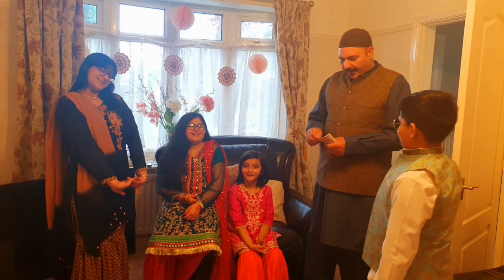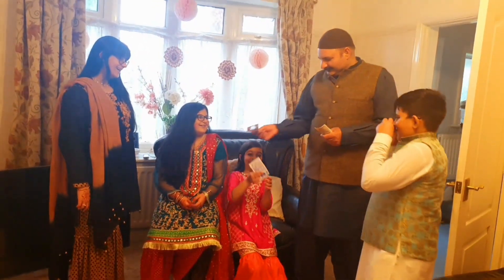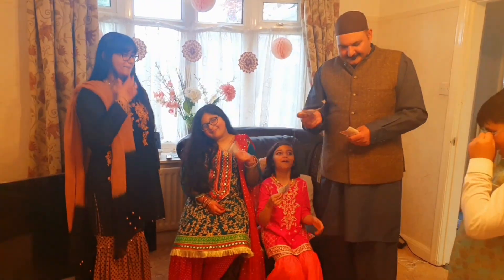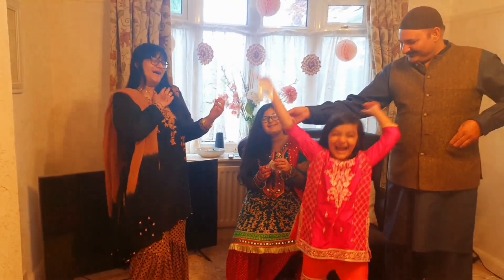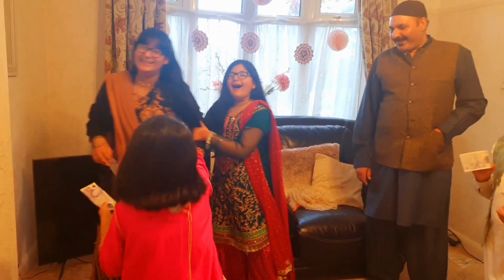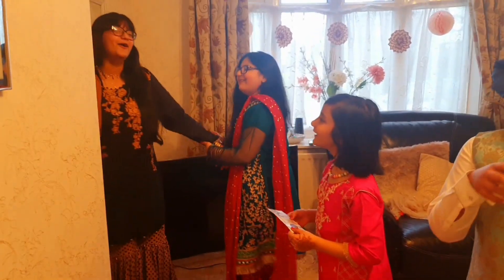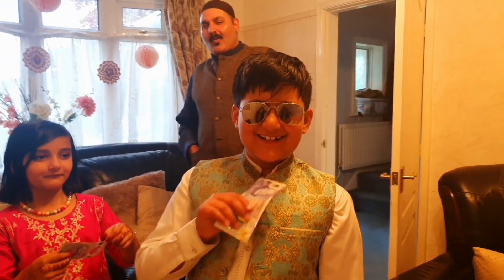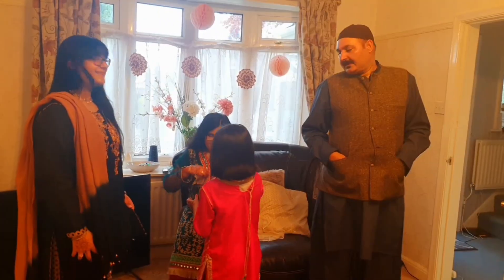We're getting Eidi from our dad! Only 20? Someone got 10. Oh she's big, that's my 20. Isn't it so hot out here? Oh my God. Give my 20 back! I'm keeping the rest too. Thank you, Dad!